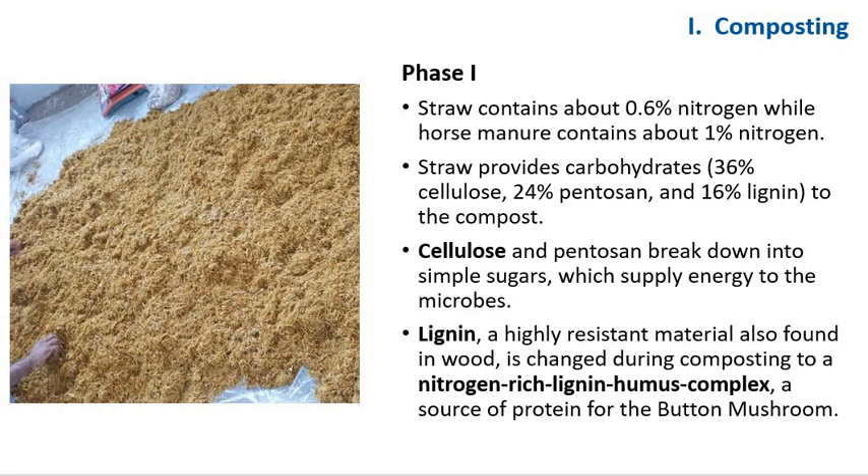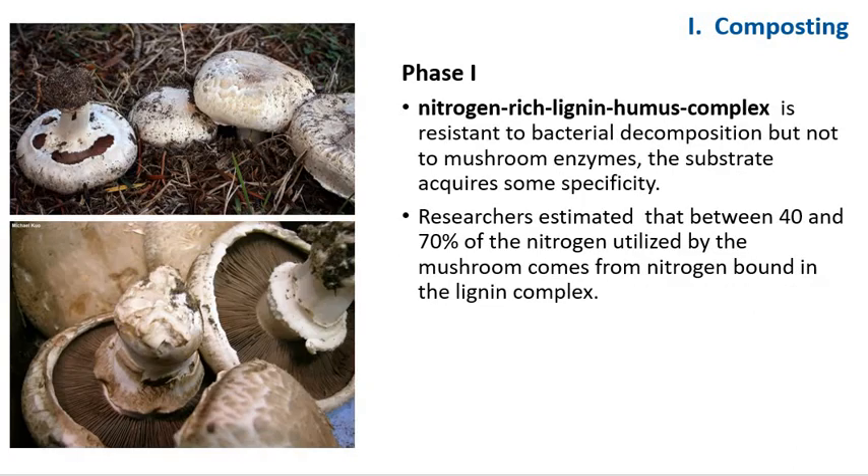Cellulose and pentosin break down to simple sugars, which supply energy to the microbes. Lignin is a highly resistant material found in wood. It is changed during composting to a nitrogen-rich lignin-humus complex — a source of protein for the button mushroom. This nitrogen-rich lignin-humus complex is resistant to bacterial decomposition but not to mushroom enzymes. The substrate acquires some specificity because of this complex. Researchers estimate that between 40% to 70% of the nitrogen utilized by mushrooms comes from nitrogen bound in this lignin complex.